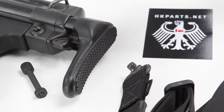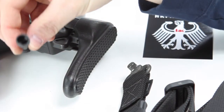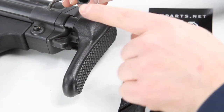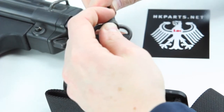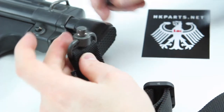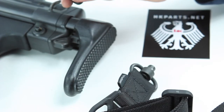We're going to go over the installation of the large QD pushpin that replaces the original pushpin found on your HK roller lock type firearms such as an HK-91, PTR, MP5, HK-93, or a C-308. This is a way to add a QD sling pin option for a single-point or two-point sling, giving you a QD sling point on your roller lock firearm, which is pretty neat.